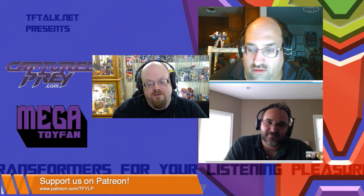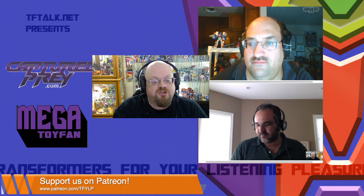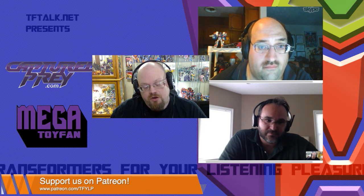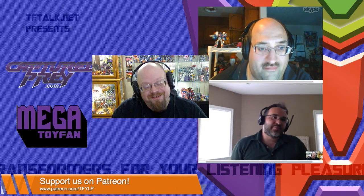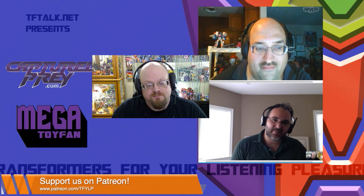Most importantly, if you love what we do here at TFYLP and want to see us continue, we do need your help. Down at the bottom of the screen on YouTube is a link to our Patreon page, or you can type in patreon.com slash TFYLP. You can support us anywhere from $1 up to $100 a month. It helps us pay the server fees, upgrade fees for equipment, software — anything that has to do with the show helps us keep going. It gets expensive, and quite frankly I couldn't do it anymore. We do this because we all have a passion for Transformers and for toys, and we enjoy the camaraderie.